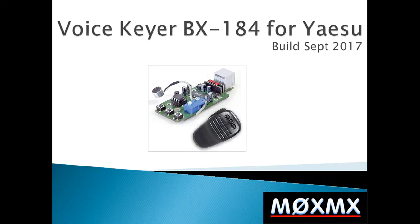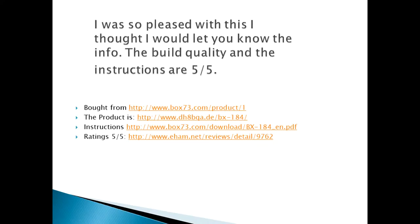Hi, welcome. I'm Mike, M0XMX, and this is a little project that I completed last week, and it's for a voice keyer. I bought it through the web address that you can see here, paid in dollars. It arrived around about a week later, and I finally got around to building it. All the information's here. Hope you enjoy the video.